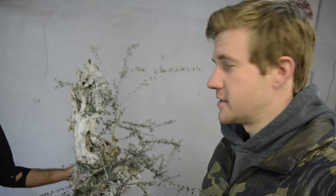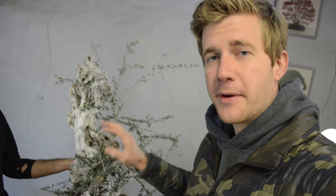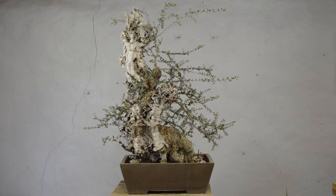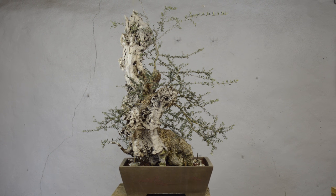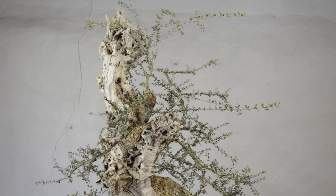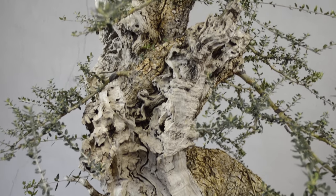For this video, Rafa and I are going to be styling this olea sylvestris. This is a typical Mallorquin olea or olive, but the olea sylvestris in particular does not produce olives. This type of tree has very small leaves, incredibly hard gnarly deadwood, and very fissured bark. It also produces what is essentially a live vein structure, much like you would see in a shimpaku.